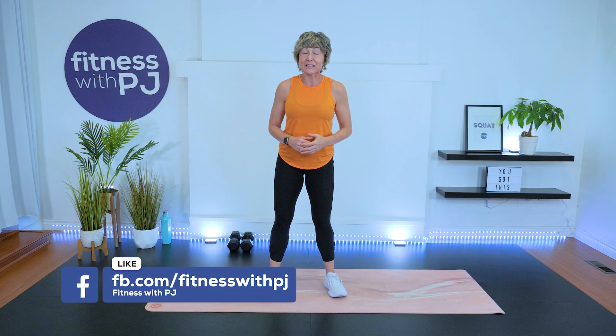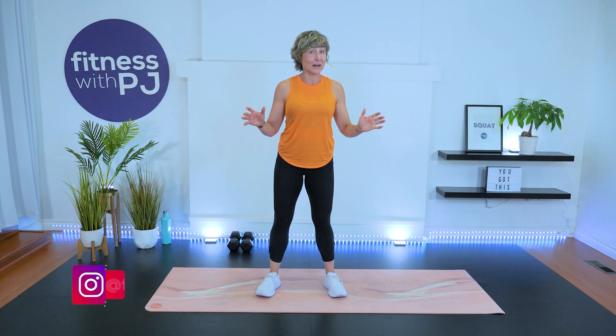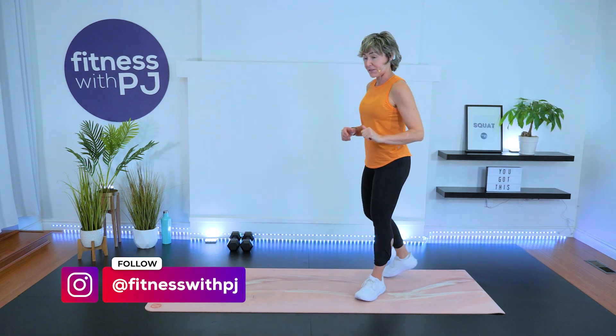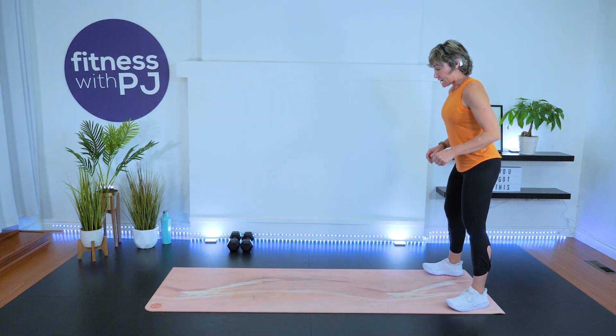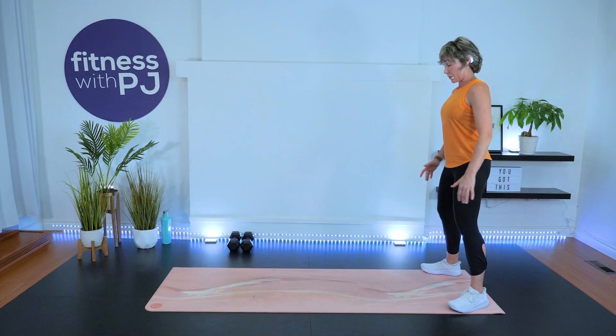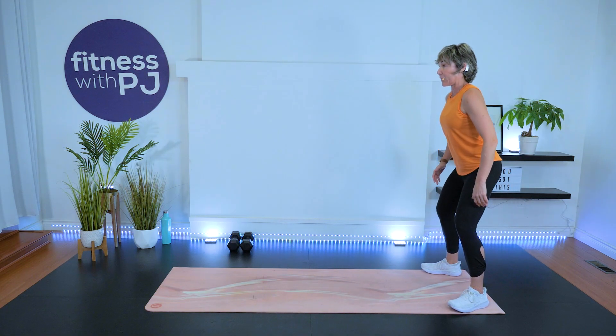Let's get ourselves warmed up. I'm going to talk about the workout because if you've been with me in the past, this is brand new programming for us — I'm trying something different. Let's start with some walkouts. I want you to come to the end of the mat, feet apart. We want to sink into a deep squat. Knees tracking with toes, sinking the bum down.